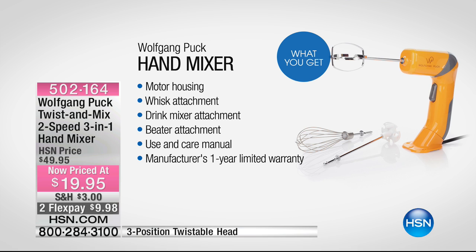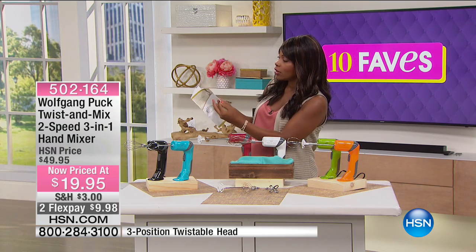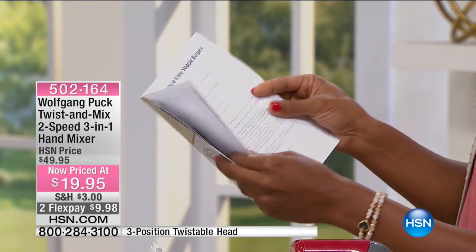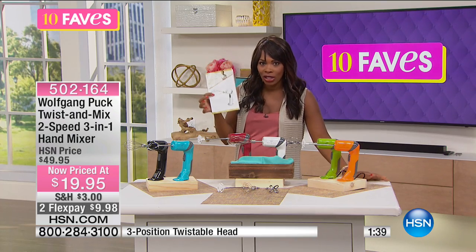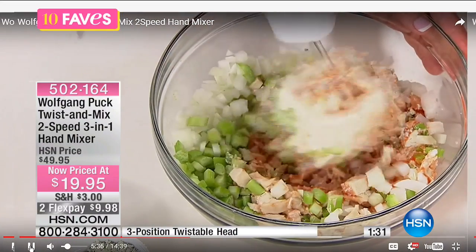If you want to make your own whipped cream, you can easily do that. You get the motor housing, the whisk attachment, the drink mixer attachment, the beater attachment, and the user manual. It also comes with recipes: old-fashioned strawberry milkshake, hazelnut cookies, corn fritters, chocolate mousse, butternut milkshake, veggie omelet, pineapple upside down cake, stuffed potatoes, and whipped cream — which is simply heavy cream, sugar, and vanilla extract. No need to run out and buy a tub of whipped cream.